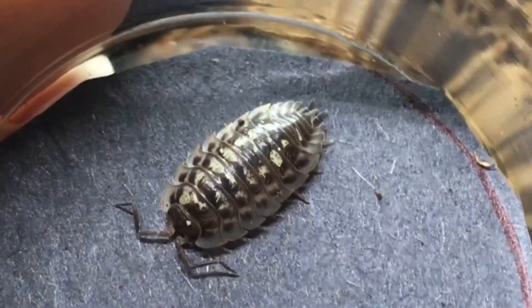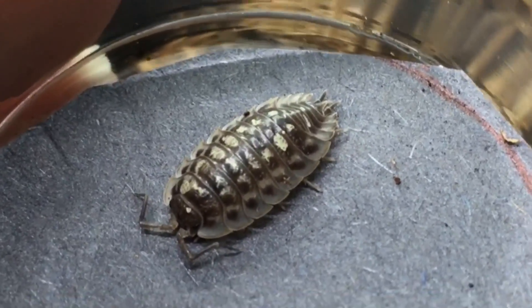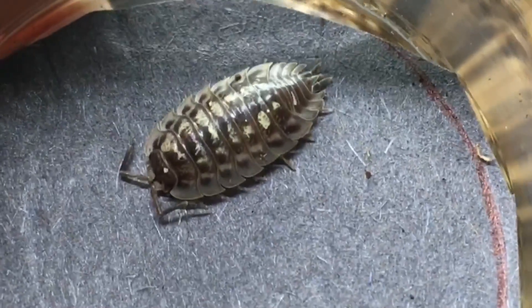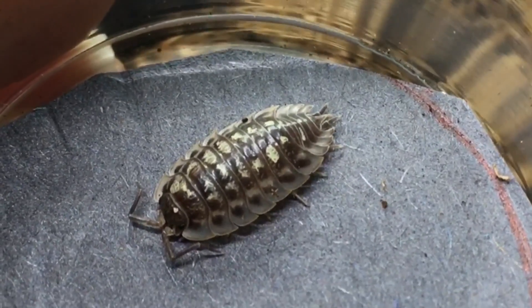This species is Oniscus asellus. Interestingly, its name means 'donkey donkey' — one is Latin, one is Greek — which is kind of fun. They have some really interesting patterns and these scallop skirts. They like cool temperatures and fairly high humidity.